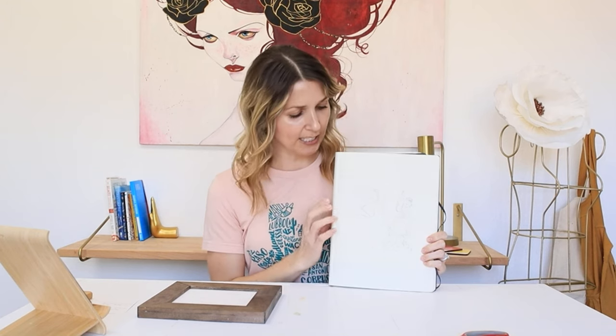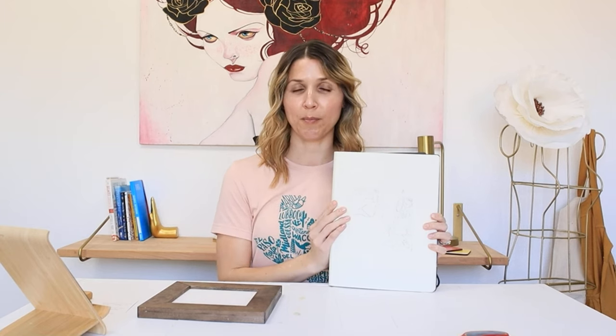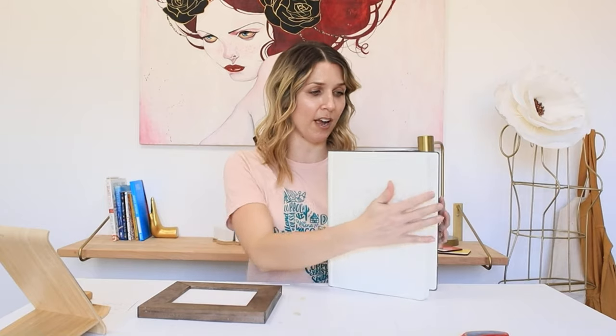This is the sketch that I did. I actually did a time-lapse video of this the other day, and this is what I'm wanting to paint. However, I need to take it from my sketchbook and transfer it over to what I'm going to be painting on. So instead of transferring it over to paper, I'm going to be transferring it over onto a wood panel, which I have not done before, but I'm going to attempt it and see if it will work.